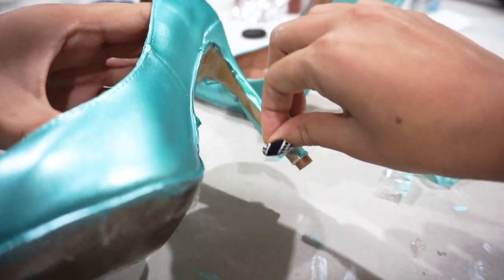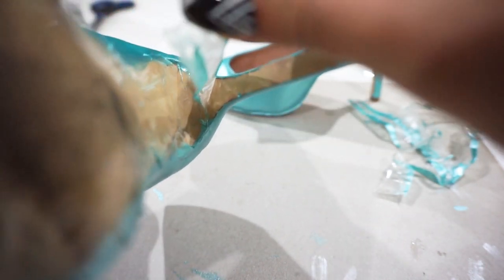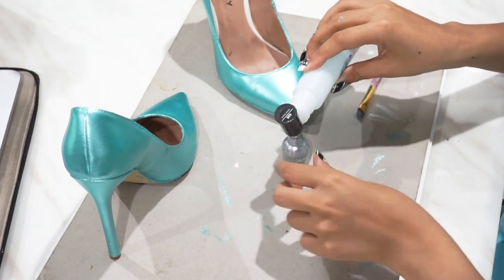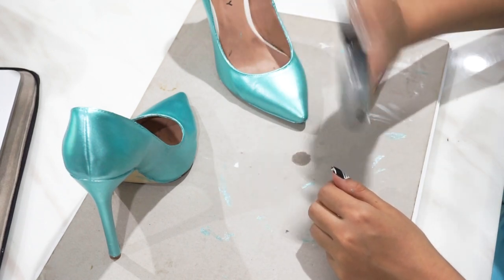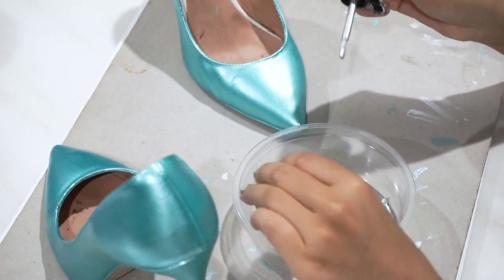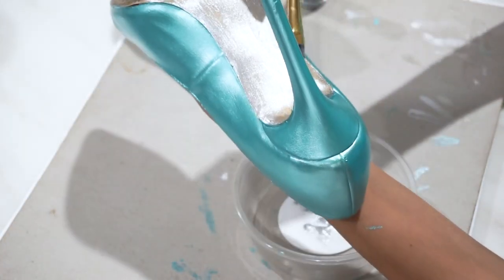Once it's heat-set and feeling pretty dry, I'm going to start taking off some of that sticky tape from the bottom. Then we're going to get our old nail polish — I'm using my silver Sally Hansen polish — and pour some nail polish remover into the bottle to make the leftover paint more runny. Give it a bit of a shake, pour it out into a little paint tin, and then do the same thing — really light brush strokes all over the bottom of the shoe, being careful not to spill over to the sides.